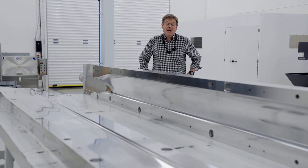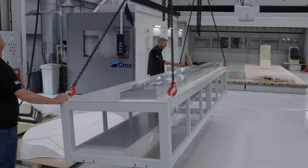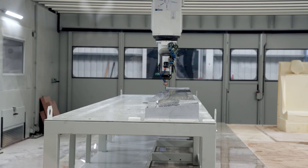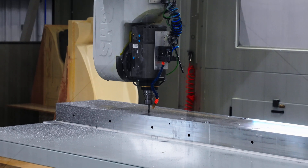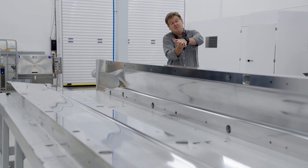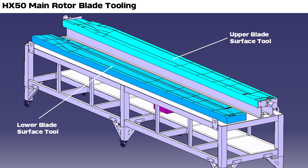As we were filming the last AMA, we'd literally just finished machining the first half of the very first composite main rotor tool for the HX50. Since then we've got the second half of the tool machined, so what you can see in front of you here is both halves of the matched metal tooling that go together to form the composite rotor blades.